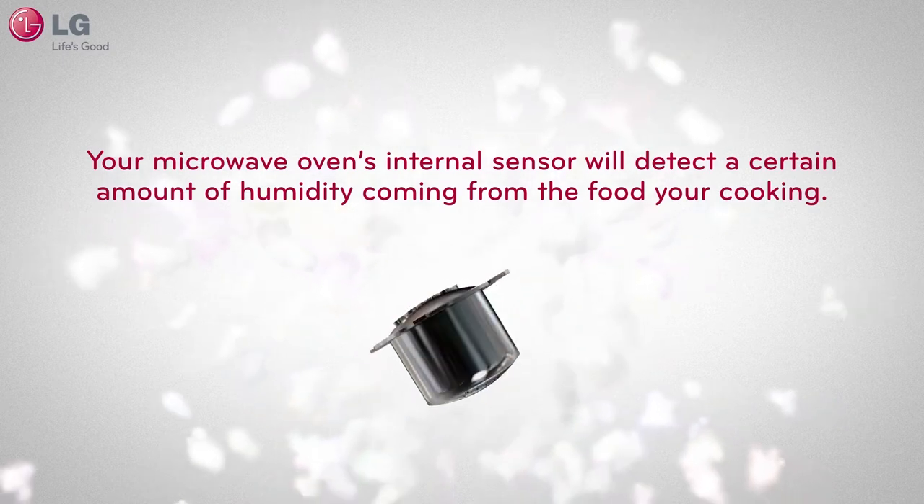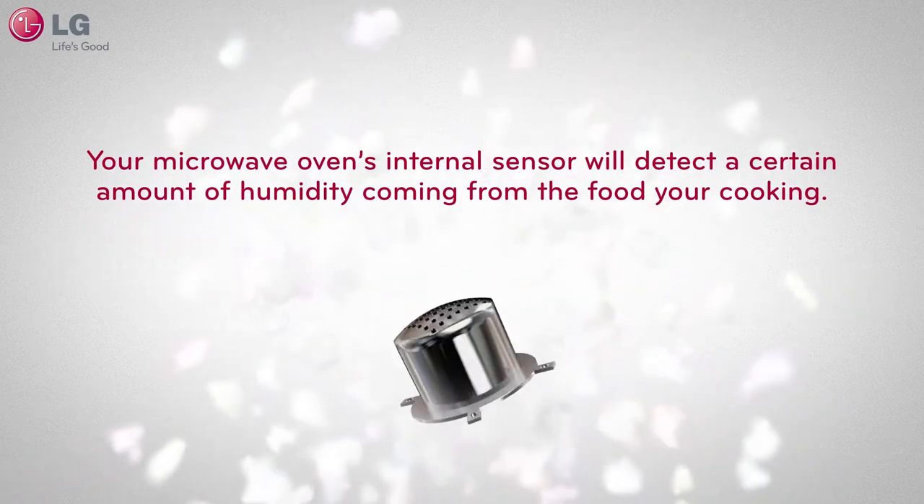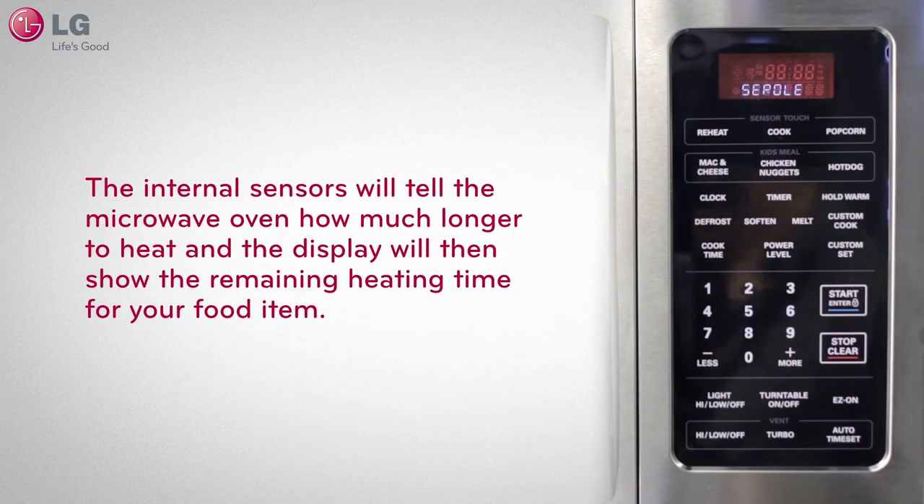When the internal sensor detects a certain amount of humidity coming from the food you've put into the microwave oven, the internal sensors will tell the microwave oven how much longer to heat, and the display will then show the remaining heating time for your food item.